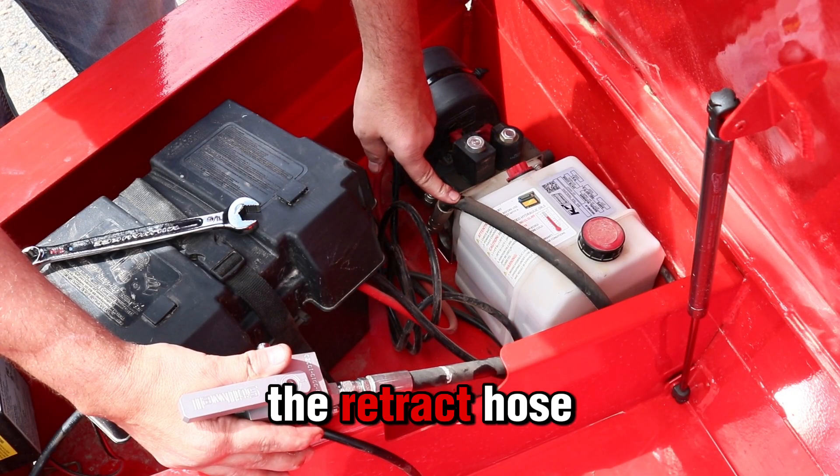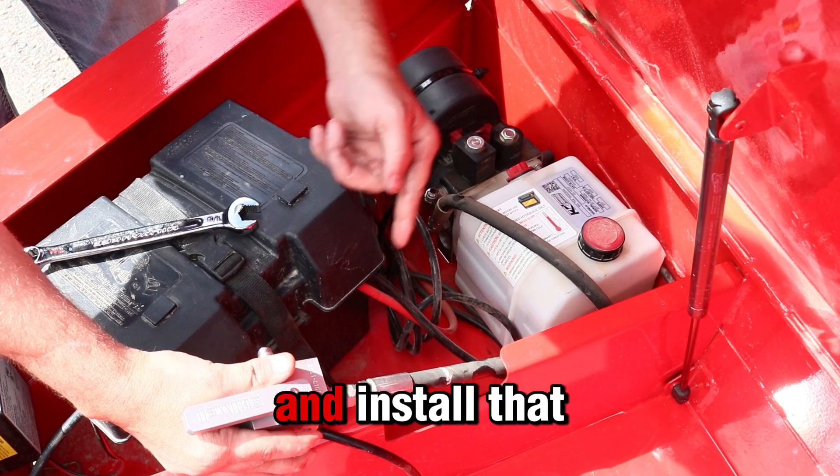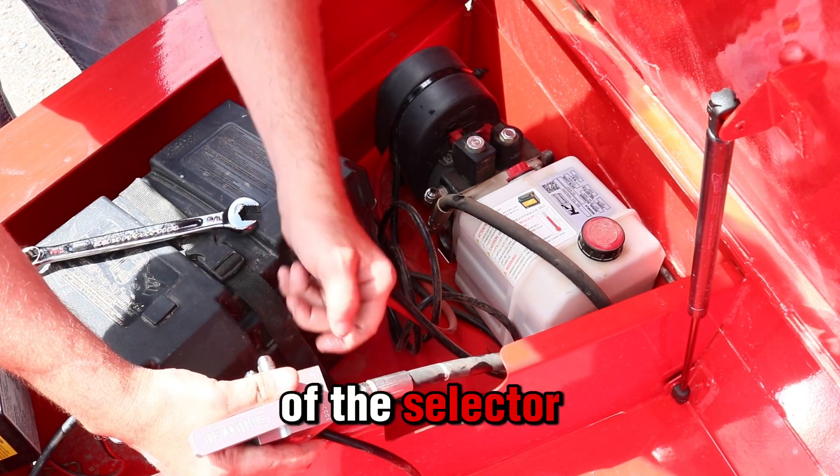Next, we'll remove the retract hose from the pump and install that on the retract port at the bottom of this selector valve.